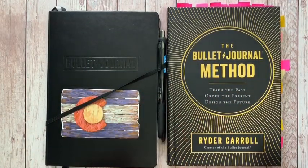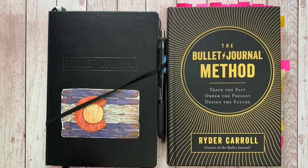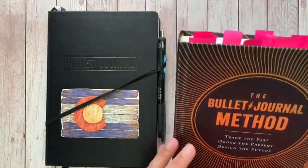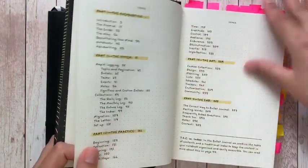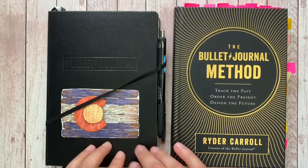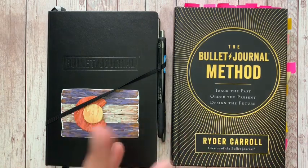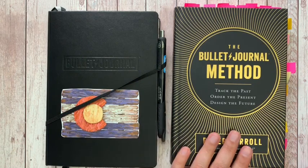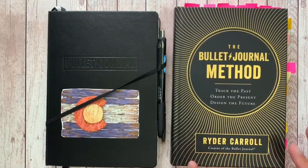It is August 7th, a Wednesday, and that means I have been in the bullet journal setup for an entire week now — well, not a full seven days, but we're going with it. I have finished reading The Bullet Journal Method by Ryder Carroll and marked it up. I'm going to do a full review in a separate video. Today I'll walk you through my bullet journal and talk about how I set things up versus how Ryder suggests.